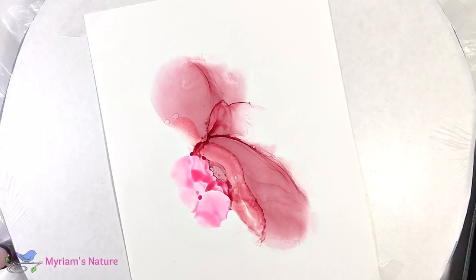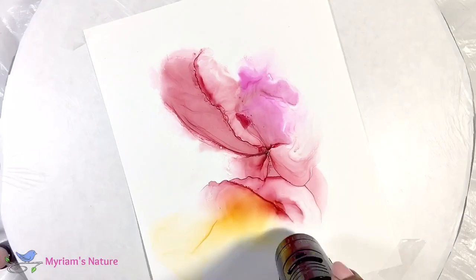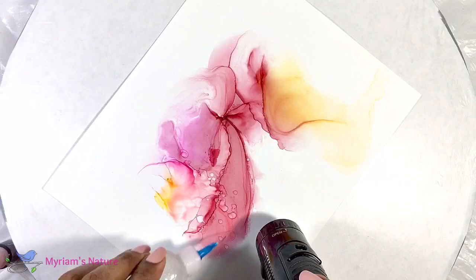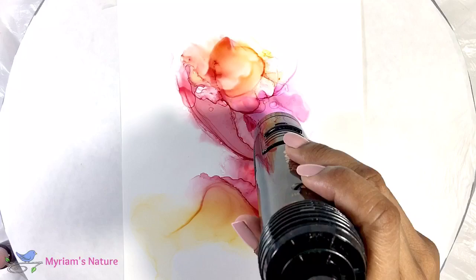I'm adding a tiny bit of magenta now just for some color variation, and now some tangerine for the same reason. I loved the blending of the tangerine and the Bordeaux so I decide to do more of that. Here I was a bit heavy-handed and messy with the alcohol so it ended up sprinkling further in than I'd wanted, but I know I'm going to be adding bubbles later so I'm not too concerned. I do remember to be a bit more careful going forward.